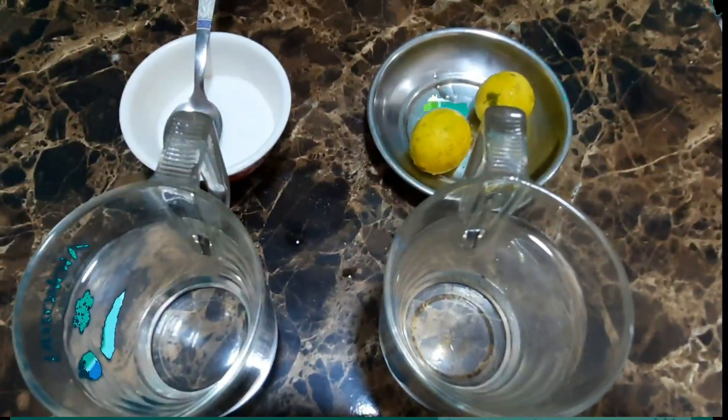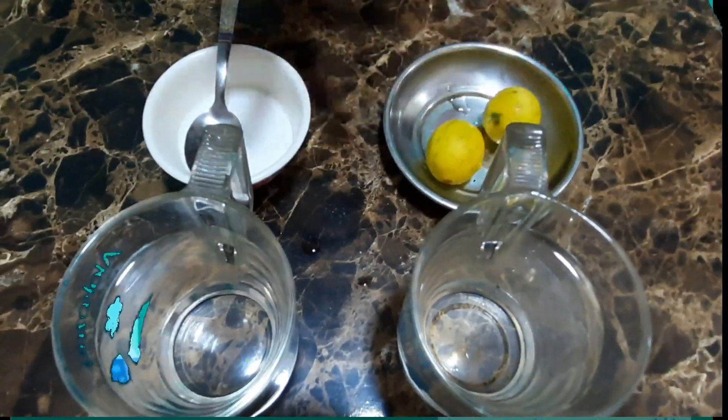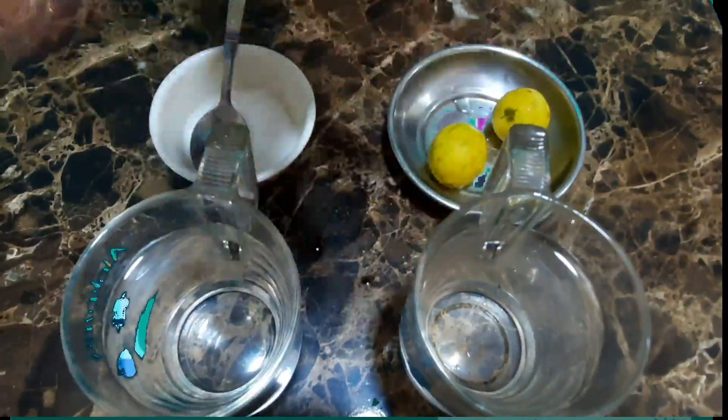For this experiment, we need two lemons, two cups of water, and salt.